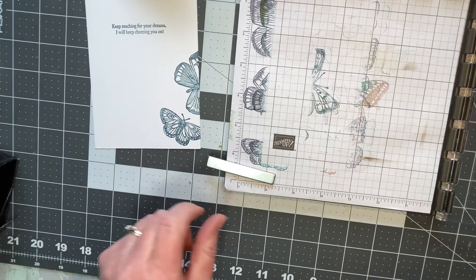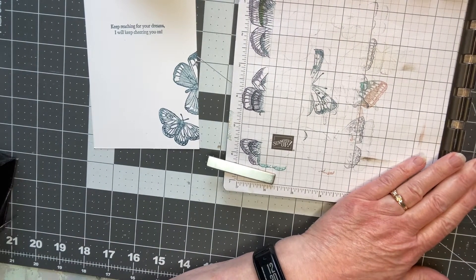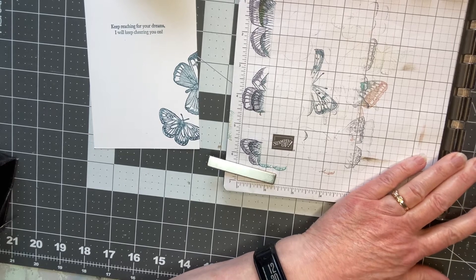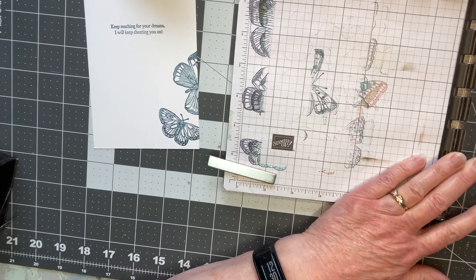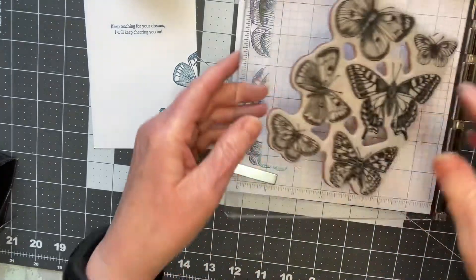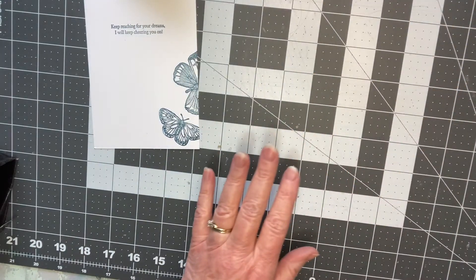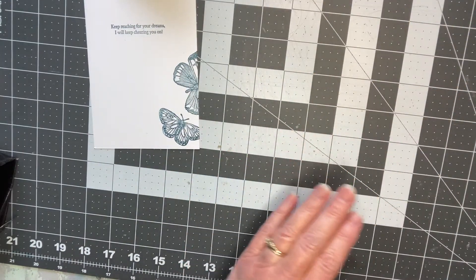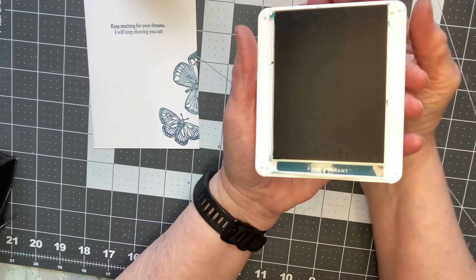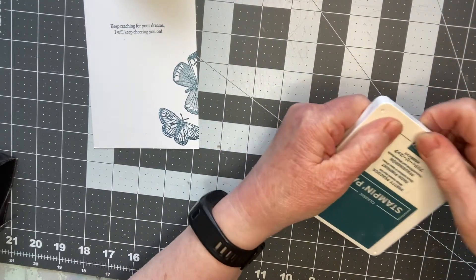I wanted to share that with you and, as I mentioned in my other videos, it's good to keep your stamps clean. I'm actually going to wash it and I'll leave it in the stamparatus for now — the stamparatus comes in handy especially for multiple cards or for stamps that are particularly large. I'm going to take my ink pad and close it as well.